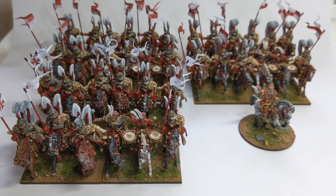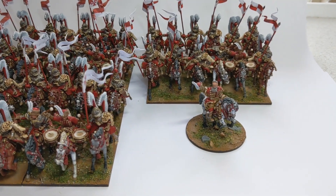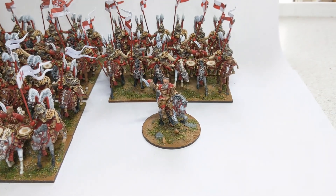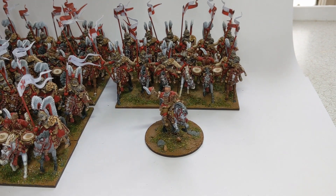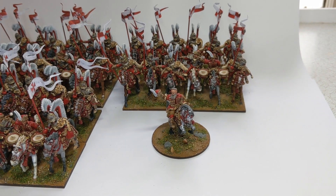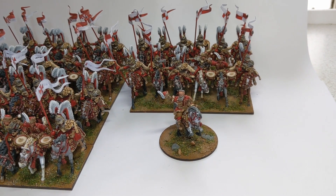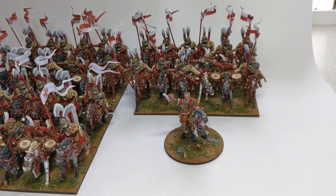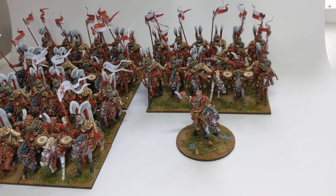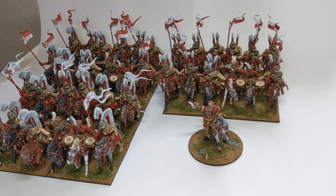I'll be putting some more photographs up on Instagram and Facebook over the next wee while for some close-ups. I've enjoyed having a look at these models, and I'll maybe bring more commission videos out in the future for you to see what goes on here day-to-day. Thanks.